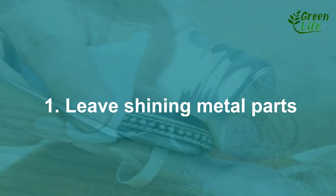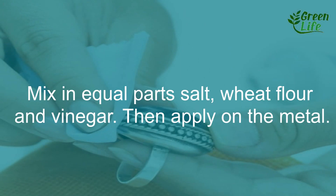1. Leave shiny metal parts. Mix in equal parts salt, wet flour, and vinegar. Then apply on the metal.